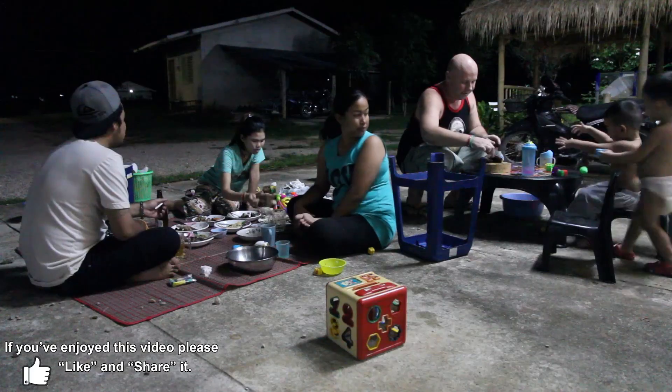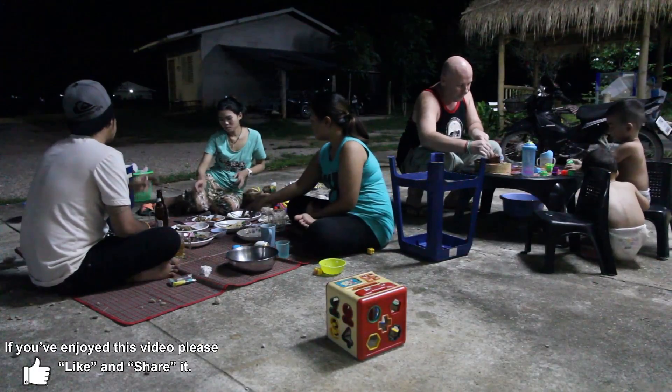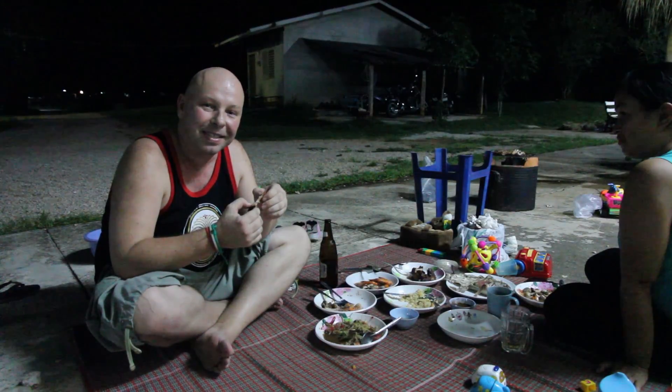Overall, really good barbecue here at my place tonight. I'm going to get back to my dinner and socialising — so I'll see you guys next time. Thanks a lot for watching. Bye for now.